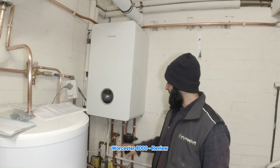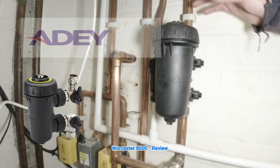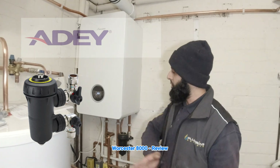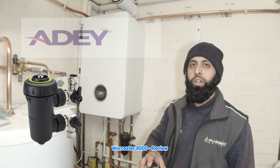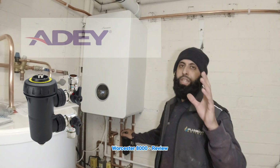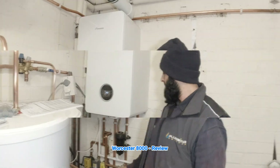Whenever you're fitting these boilers, always fit the filters. These filters are made by Adey and they're great quality. I'm a big fan of the Adey filters — they come with Baxi boilers, and now they also come with these Worcester boilers, though you have to buy them separately. I believe they cost about £120. You need them to get the 10-year warranty — or 12-year warranty if you are Worcester accredited.